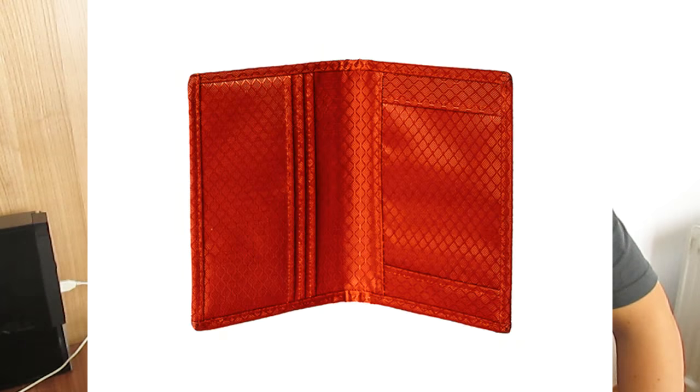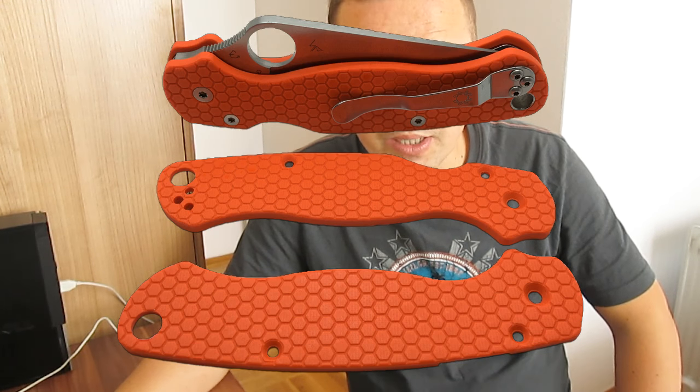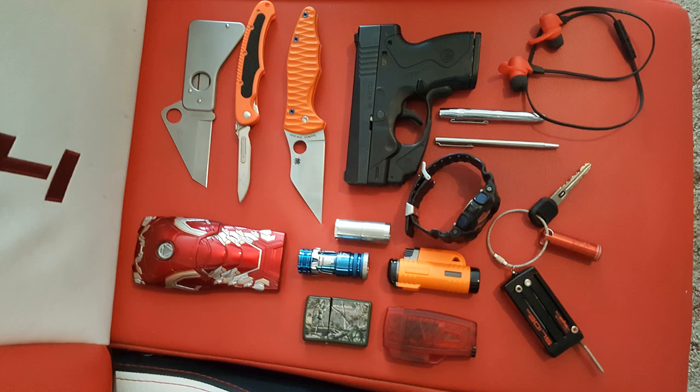For his gun, this week he's been rocking a Beretta Nano. I love Beretta — I'm a big fan of Beretta guns. For watch, he has a G-Shock and is looking to upgrade to the Gear S3, the newest Galaxy Smartwatch when it comes out.